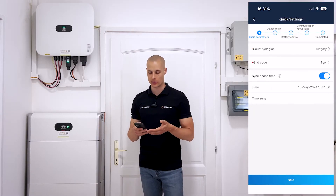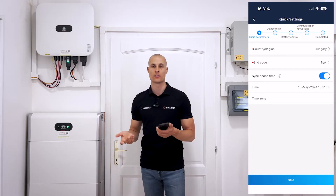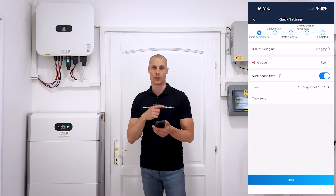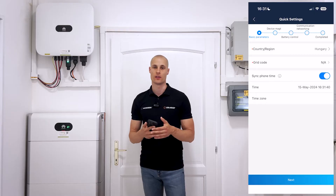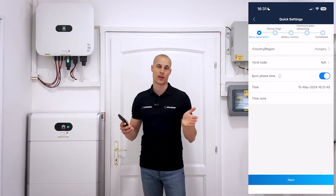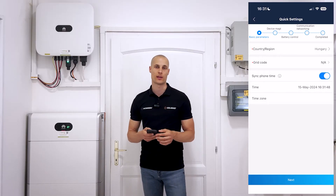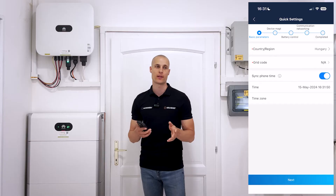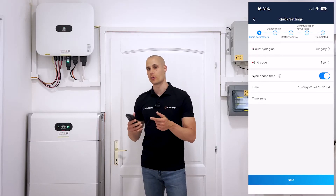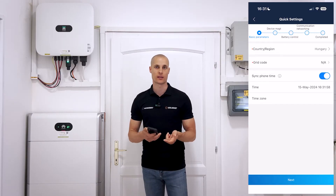This password will allow you to access the inverter for any future configuration or troubleshooting needs. When you log into the inverter, in our case it already had the latest firmware. However, if it didn't, before you're fully logged in, the app would automatically prompt you to perform an inverter firmware upgrade. This is a mandatory step and the process runs automatically. It takes about five to six minutes to complete, after which the inverter will restart. Once it has restarted, you'll need to give it a few more minutes to fully boot up and stabilize before continuing with the setup, and then log into the inverter again.